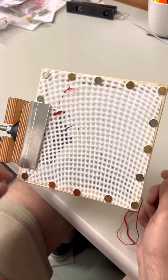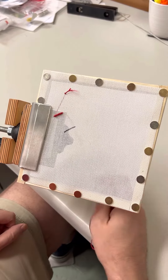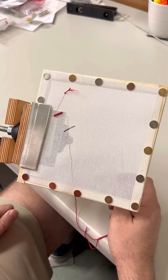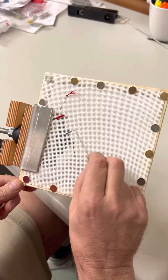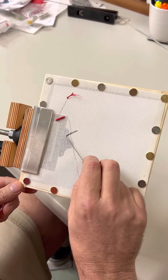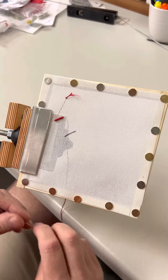Hey everybody, it's Mark, and today we're going to do a bullion knot, which is going to be the straw on your three jars of sweet tea canvas. I've drawn a black line so you can see it on a plain white canvas a little bit easier, to kind of mimic what your straw shape is.